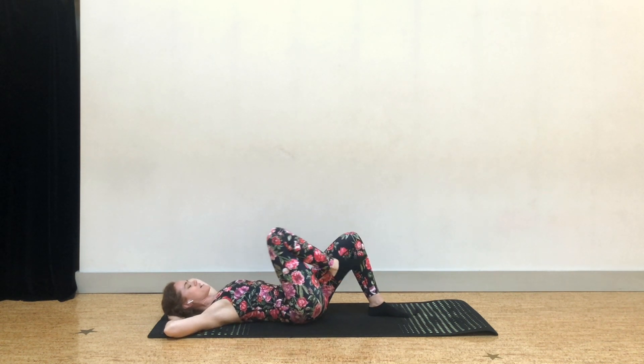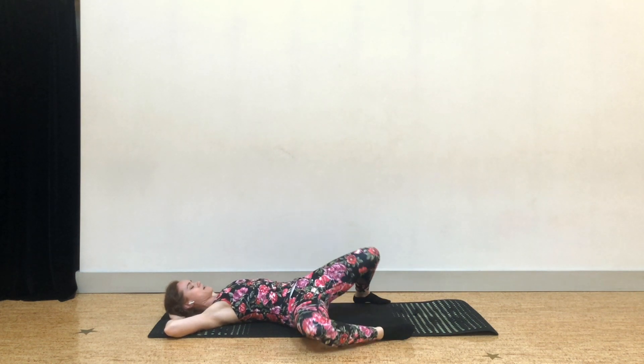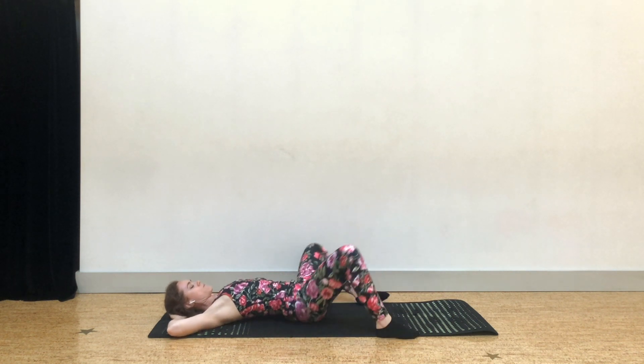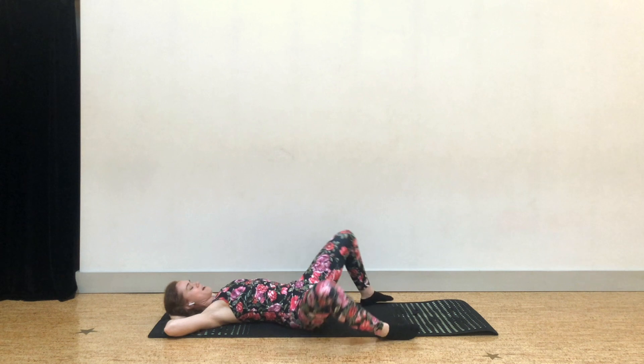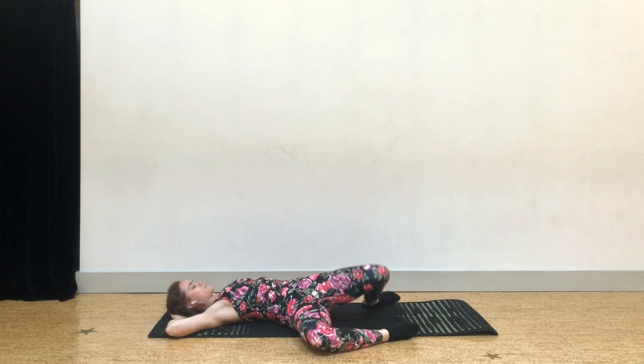All the way down and wiggle your feet to the right edges of your yoga mat, just to get into the hips a little bit. You're going to drop your knees right and left, all the way right and all the way left.